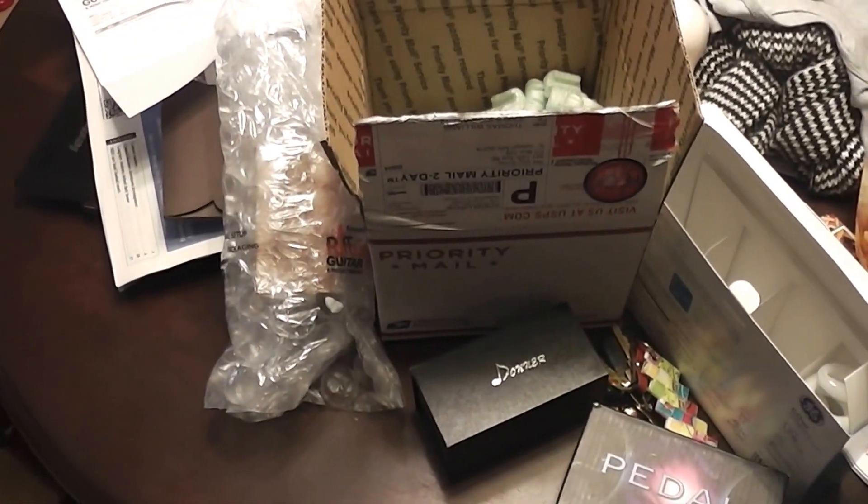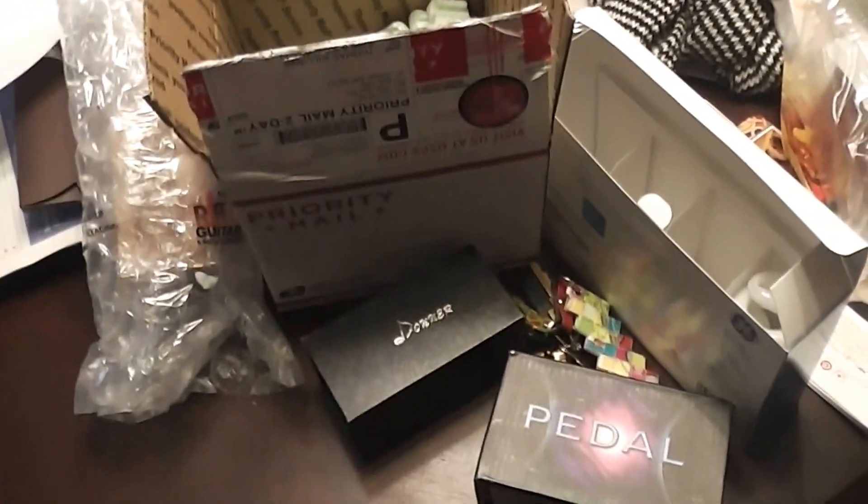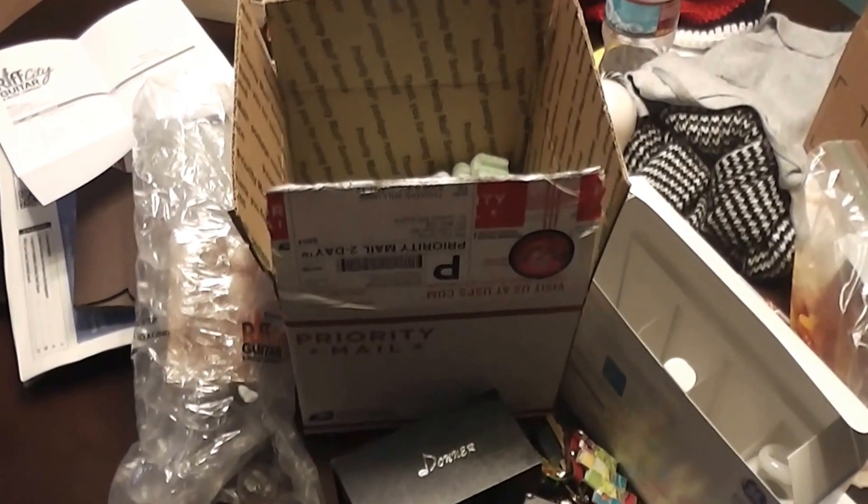Hey guys, we're going to do some quick unboxing videos. I got some new awesome pedals — I hope they're awesome pedals — in the mail today. We can take a look over here. We can sort of see three of them. That bubble wrap mess is one. I just wanted to go over the packaging stuff real quick that they shipped in, and then I'm going to break down into each of the boxes.